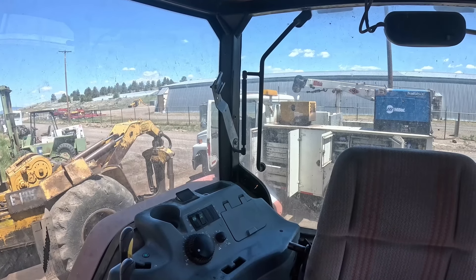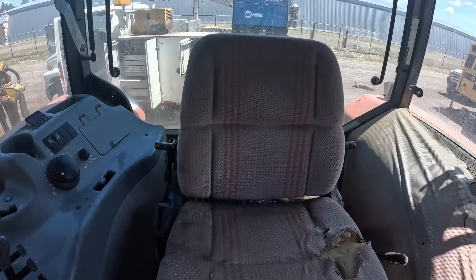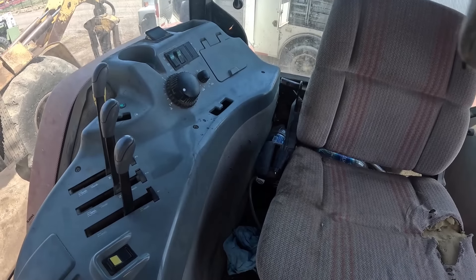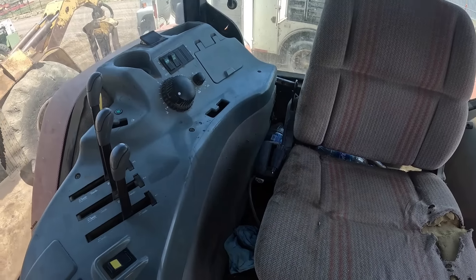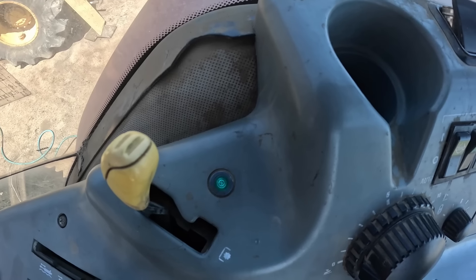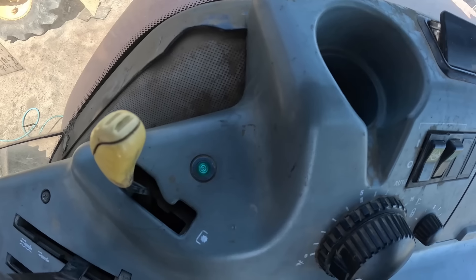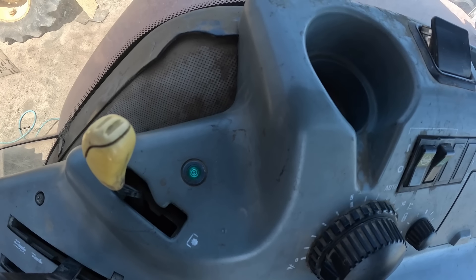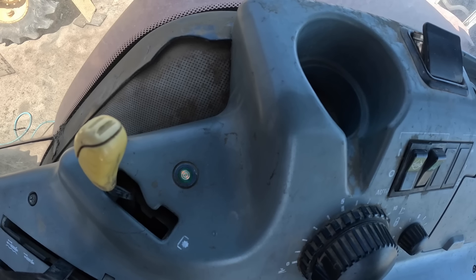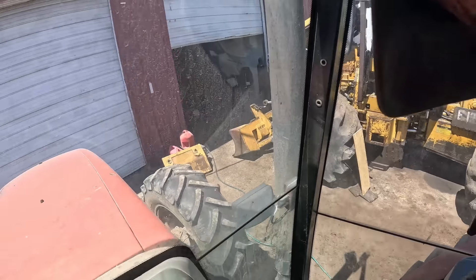Don't sit in the seat — turn the PTO on and then just turn the key on. The light will come up solid and then it'll blink: 1, 2, 3, 4, 5, 6 — 1, 2, 3, 4, 5, 6, 7 — and it'll do it again. 1, 2, 3, 4, 5, 6 — 1, 2, 3, 4, 5, 6, 7. Okay, so that throws a code 67, same as it did before.